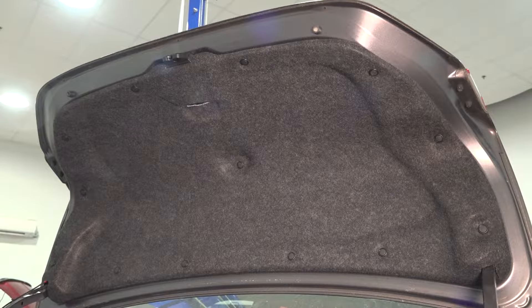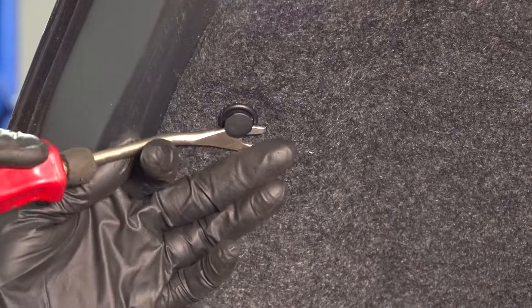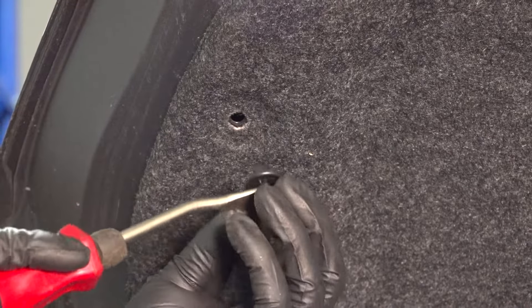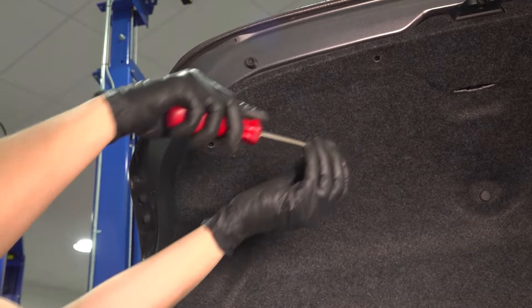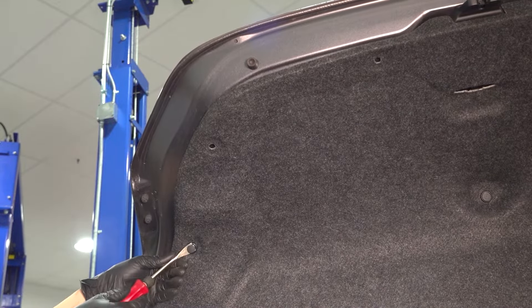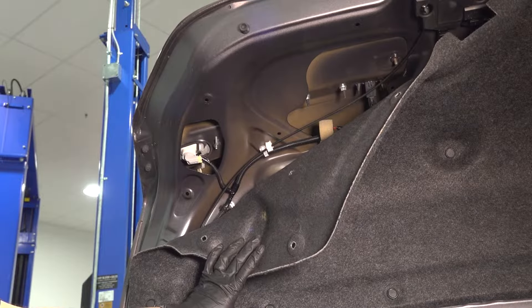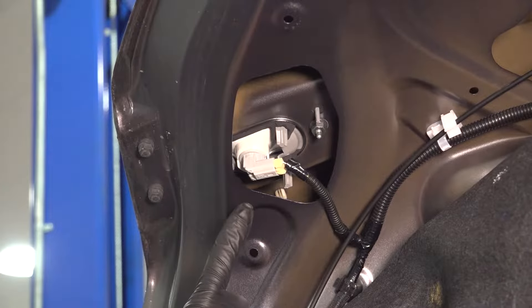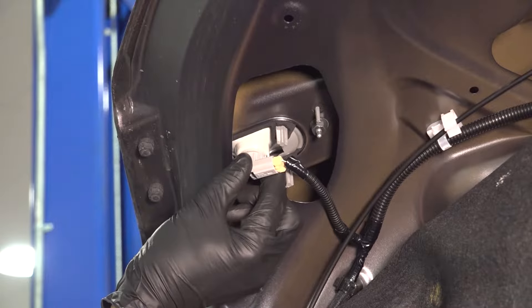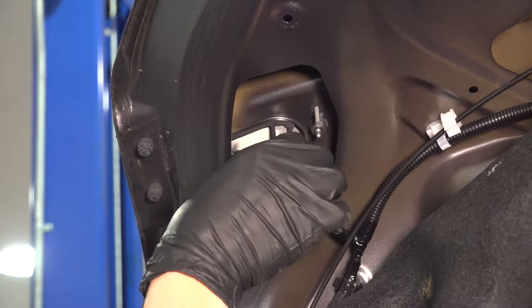In order to access this reverse light, we have to peel back this liner that sits on the trunk lid. Use a trim tool and pop the center off of these push clips, and then the outer piece should come with it. With those push clips removed, you can peel this liner back, and that exposes the mounting area of this inner tail light. This is the electrical connector for the bulb. Turn it counterclockwise, and that should allow you to unlock the bulb.